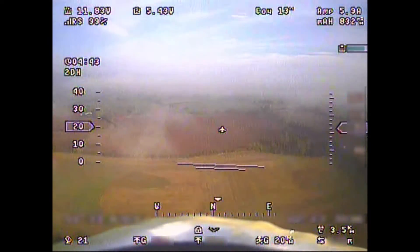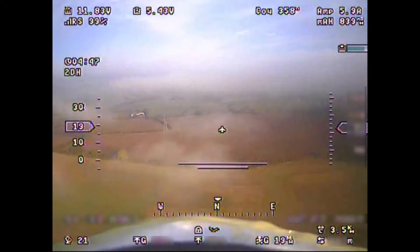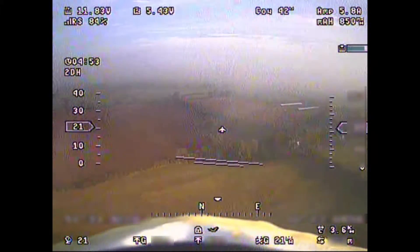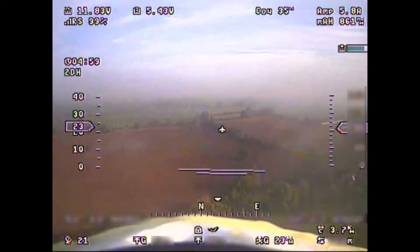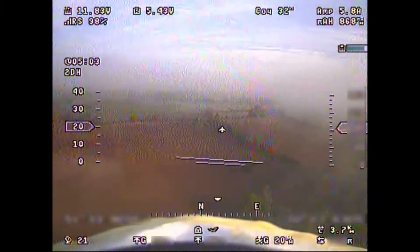Hi, it's Matt and in this episode we're going to be looking at the Eagle Tree OSD and also enjoy just pottering around in some clouds. First of all, apologies — it is getting close to bonfire night here in the United Kingdom and there is a load of fireworks going on in the background. So if you hear any explosions, it's not because of my dodgy wiring — instead it's explosives.